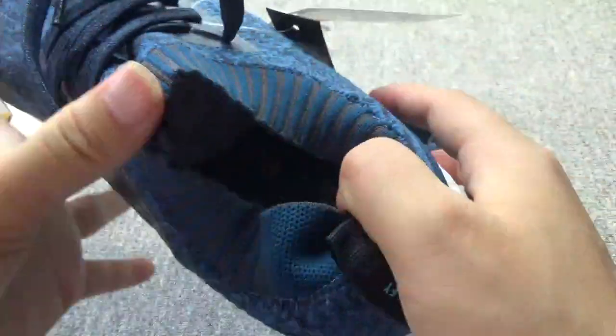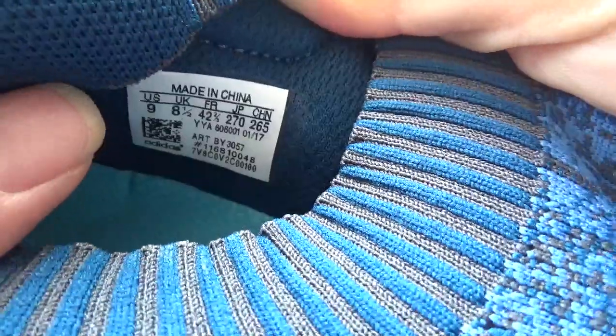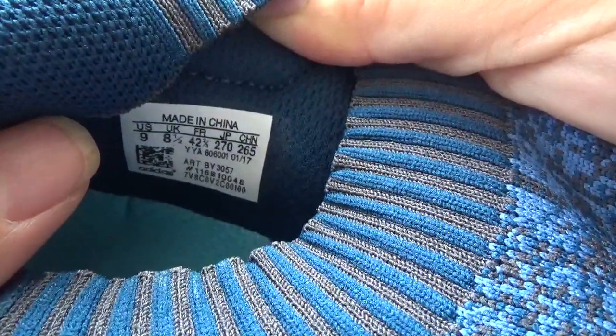Let me check the inside. You can check the Adidas logo on the insole and the letters. Here is the size label — size 9.